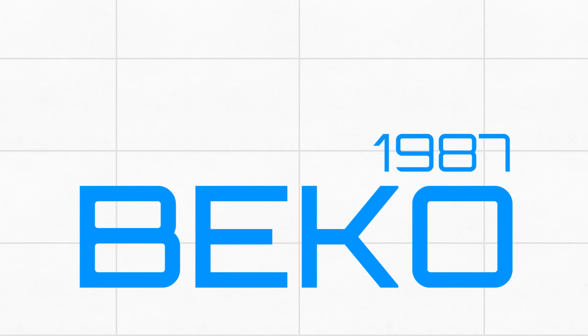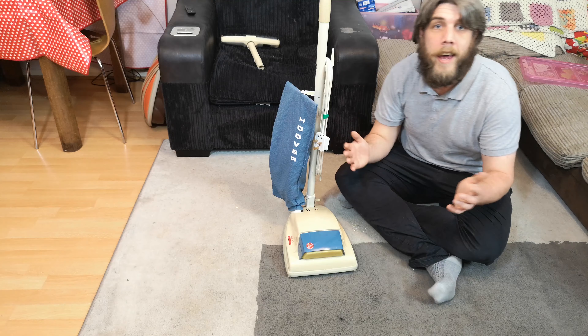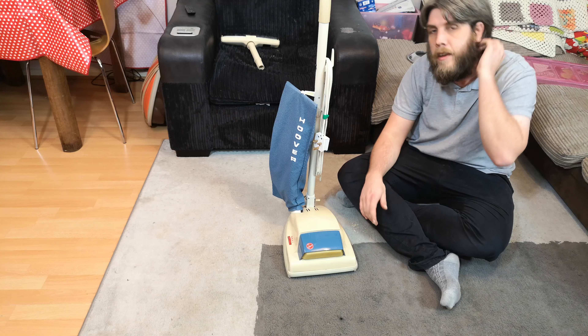Before your very eyes you see a Hoover Junior dirt searcher in almost impeccable condition. There are only a couple of things really wrong with it, so let me show you how it looks now, how it works now, and we'll see if it's any good.